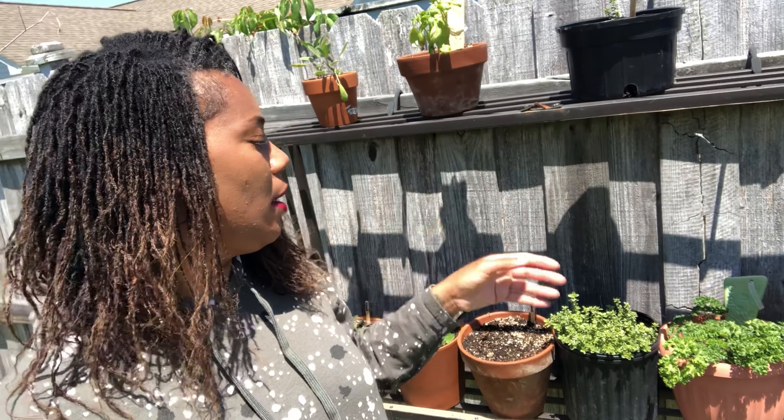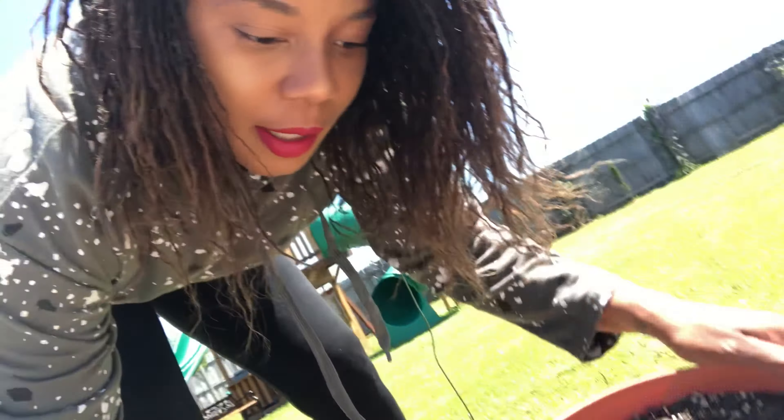Over here is my cilantro, planted about four days ago — hopefully it will come up soon. So to summarize this shelf: we have cilantro, thyme, basil, mint, parsley, and oregano. Over here in the sand pit, I potted up some flat leaf Italian parsley that I showed you in the previous video — it's small but it's coming up nicely. You can see the very flat leaf; this is the flat leaf parsley.